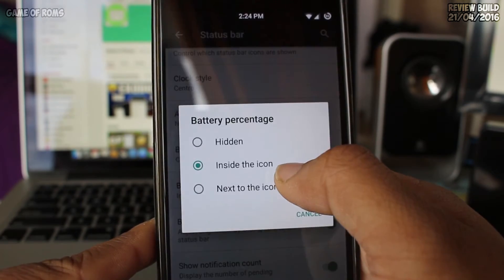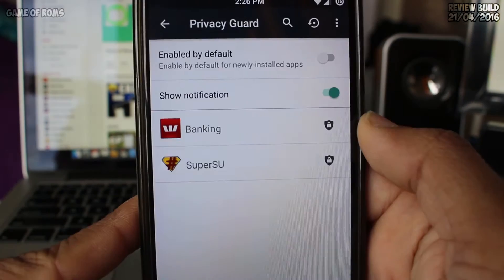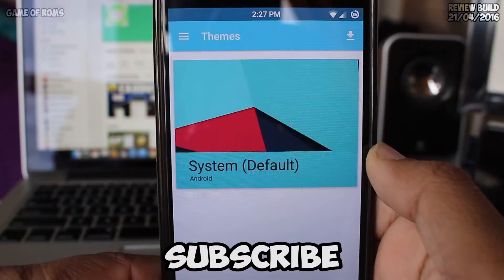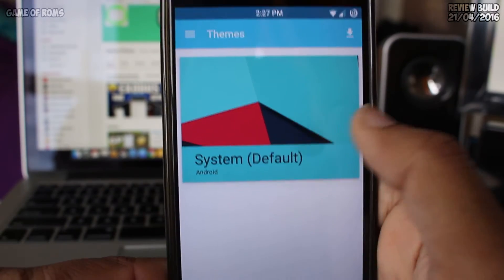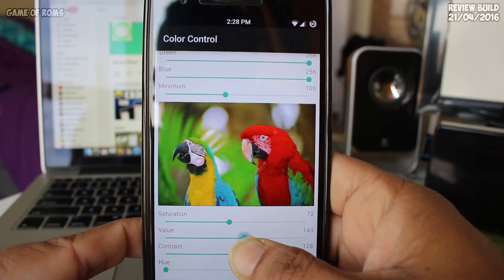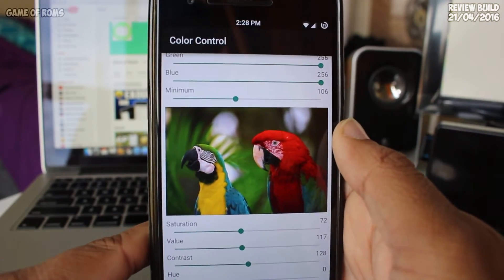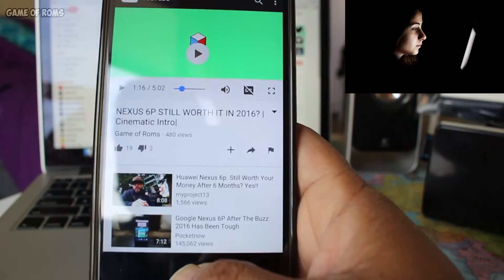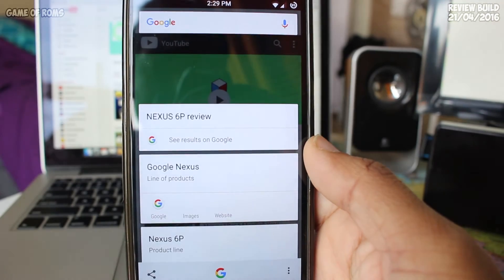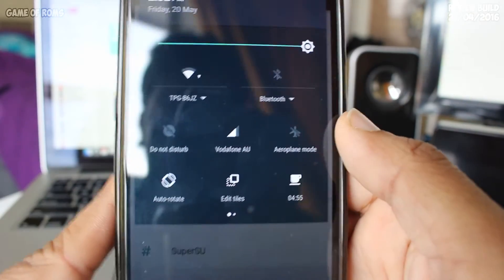This ROM includes status bar customization, brightness slider, LCD density, privacy guard, built-in screen recording app, CyanogenMod theme engine, and color control — so you can change the contrast and control RGB settings on the phone. Very useful feature if you normally use your phone at night.